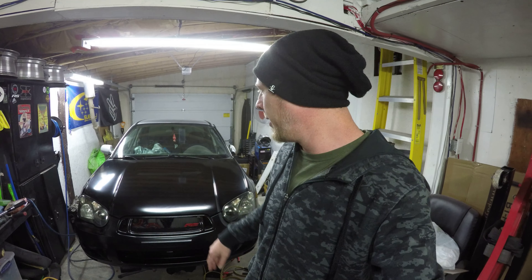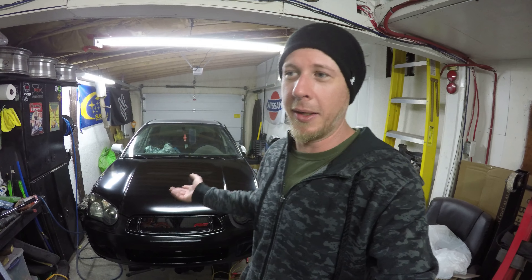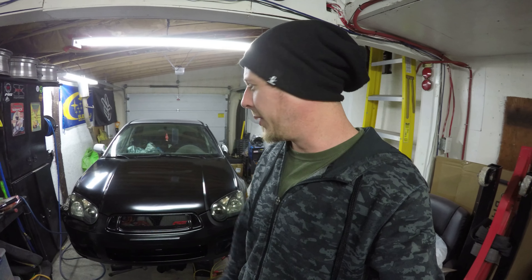Moving forward, there are basically three stages left: brakes and suspension, the interior, and finalizing the exterior and cleaning everything up. I'm pretty sure brakes and suspension will be next - I'll start on the front and may end up doing a separate video for installing the parts. If you liked this video, give it a thumbs up, and if you're new here please hit subscribe. Leave your questions and comments below and I'll see you in the next one.